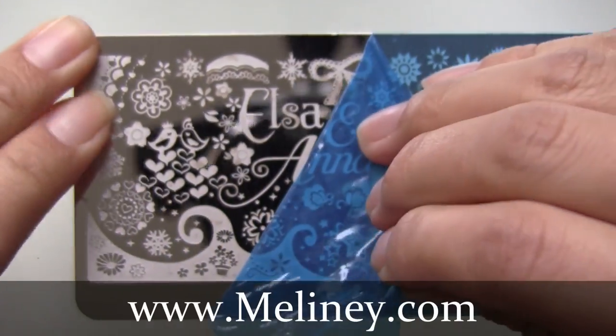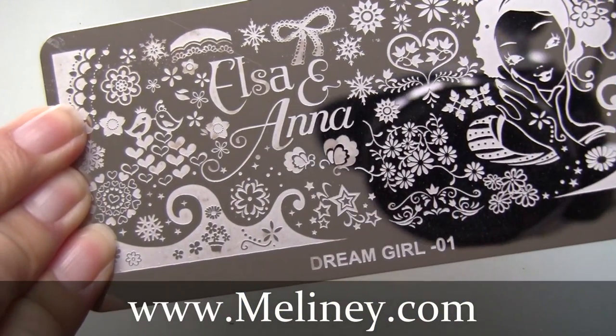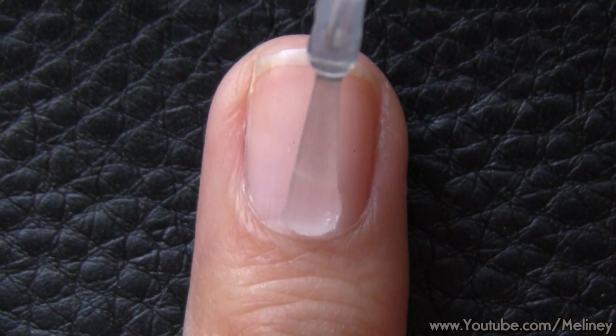Definitely check them out on my website linked below and let me know which is your favourite one out of the set. There will be a giveaway at the end of the video.